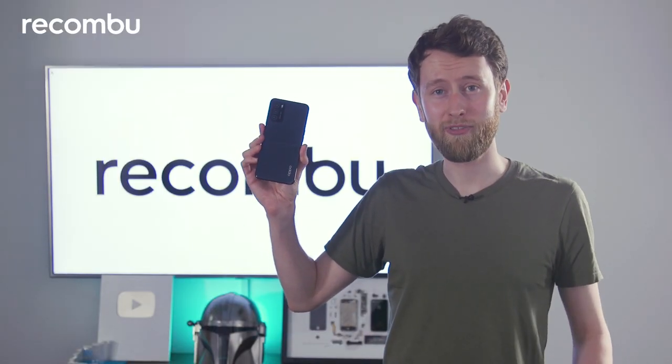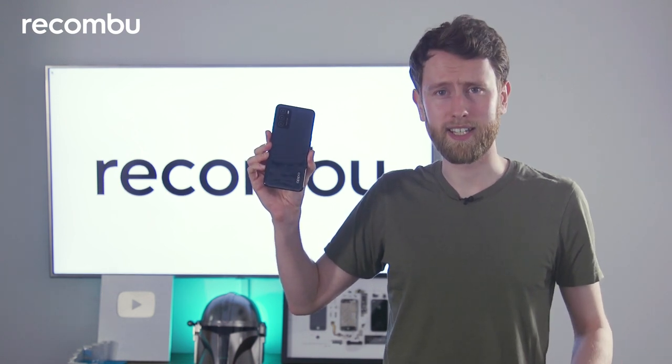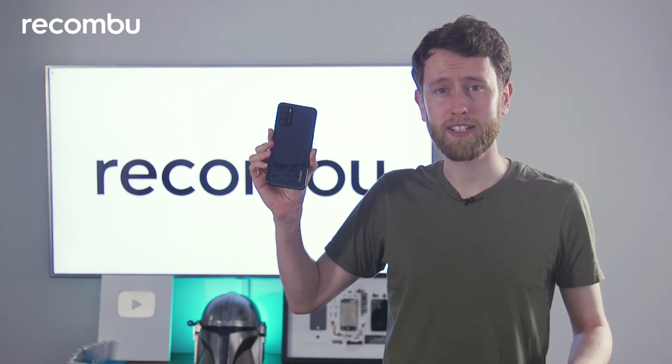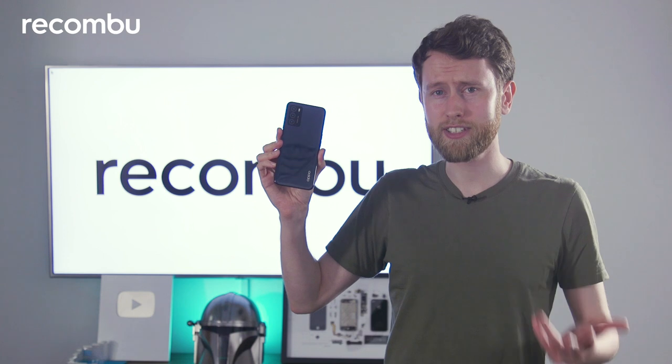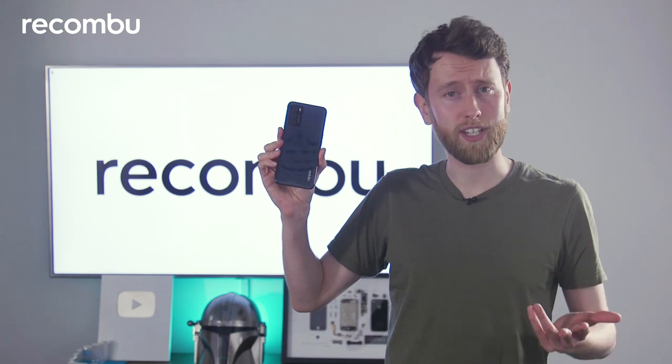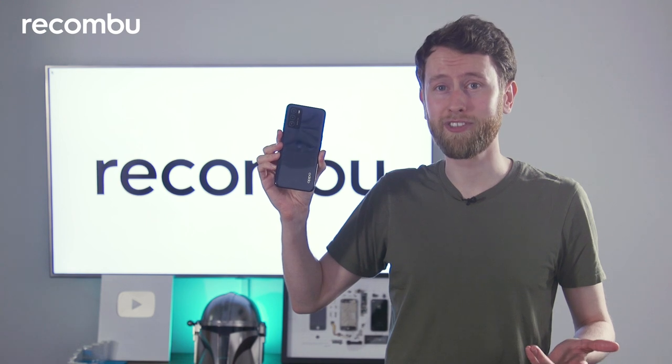It is quite a cheap phone, clocking in at under £150, so inevitably you're going to find some compromises — for instance in the screen specs, the performance levels, and the camera sensors. But nonetheless, do you think this could do a good job for you based on what you've seen? Let us know what you thought in the comments and don't forget to subscribe for more video content from Recombu. Bye.